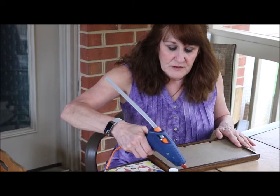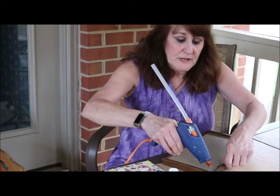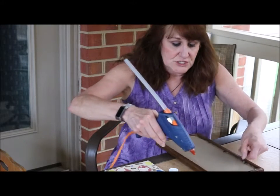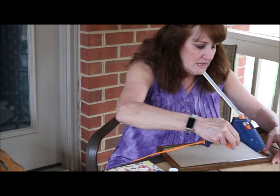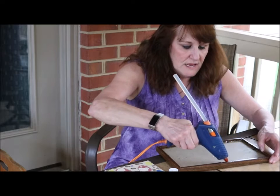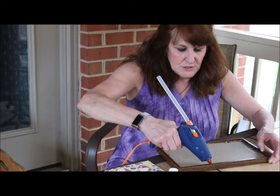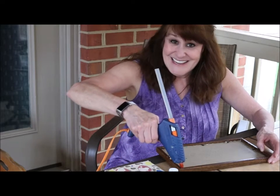Now, some Zen gardens are actually outside. People like to have them in different forms and shapes, but basically it's made of sand and natural materials, which we have lots of in nature.